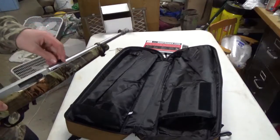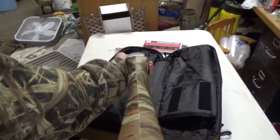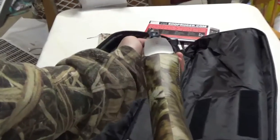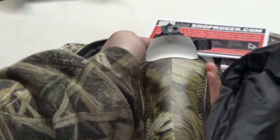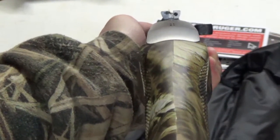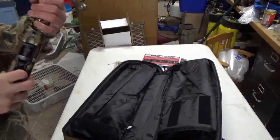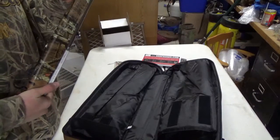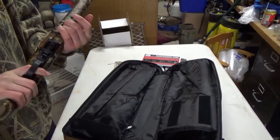Let's see if I can get the sight picture up for you. Pretty nice gun. I've had 10-22s that I've shot multiple times before — they are really good, reliable guns.